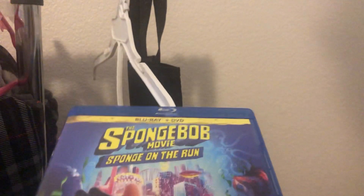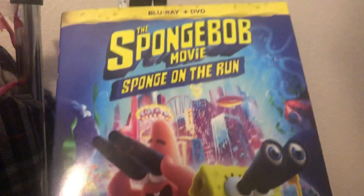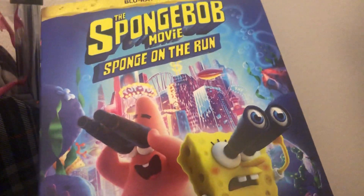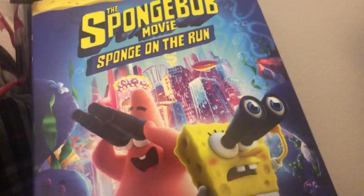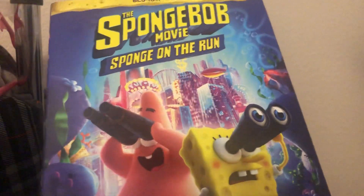And that's it for the SpongeBob Movie Sponge on the Run Blu-ray plus DVD unboxing. Thanks for watching, subscribe to my channel, click the like button if you love this video, and click the like button to get more videos uploaded very soon on my channel. Bye!